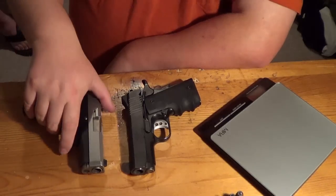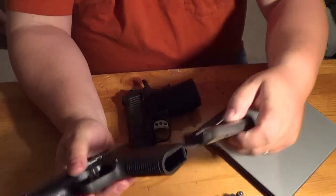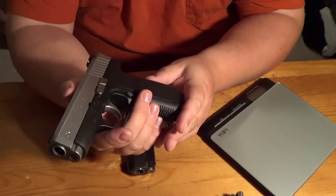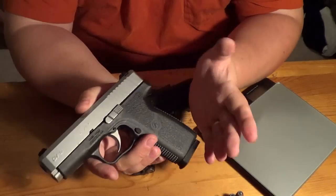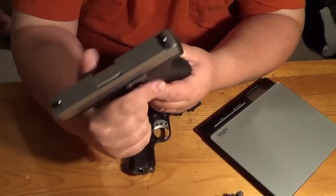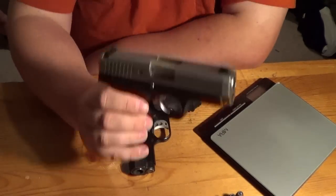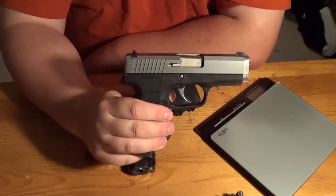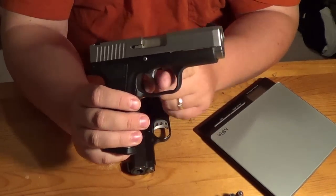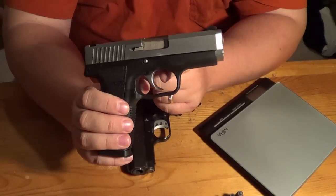Let's go ahead and start on features. The Kahr is very basic. It actually comes with a 6+1 mag, and it only comes with one magazine, unfortunately. As far as features go, it's pretty barren. You have a slide lock/release, a mag release, combat sights, and a trigger — and that's pretty much it. They like to keep it simple so there's less of a chance of you screwing up. There is a really great trigger on these guns. Even though these are the cheaper CW series, they also have the P series, which is considerably more expensive.